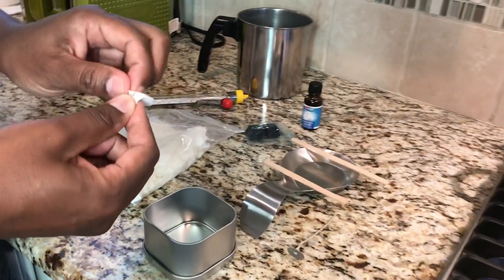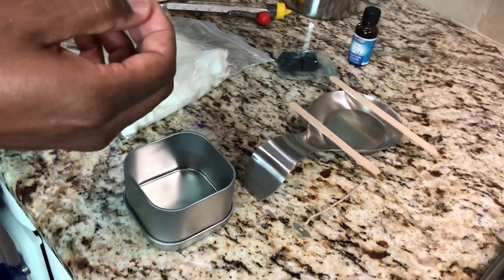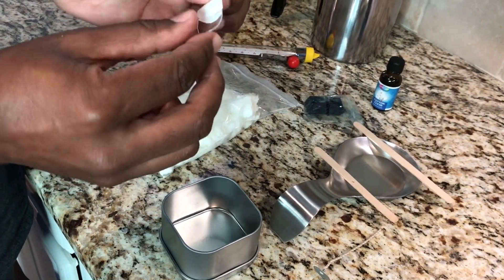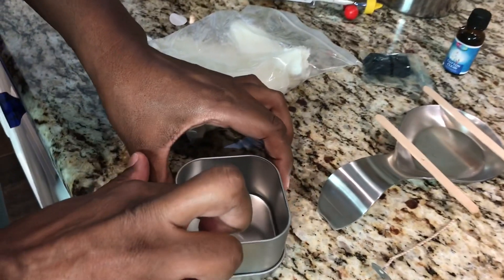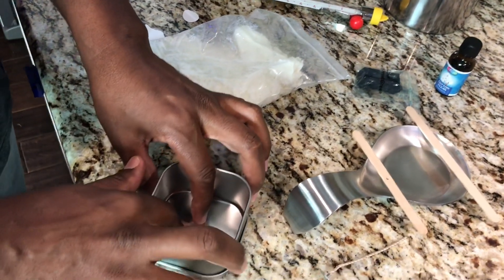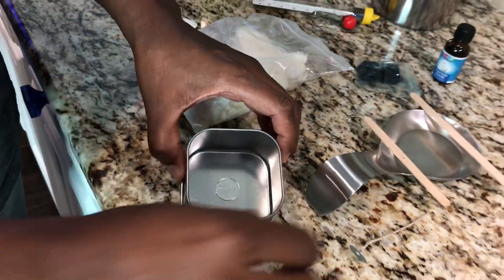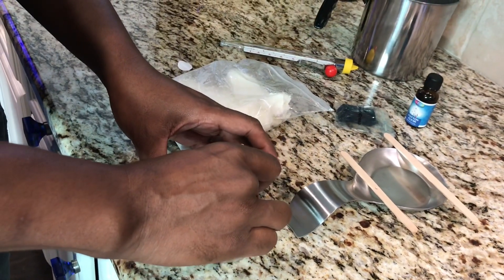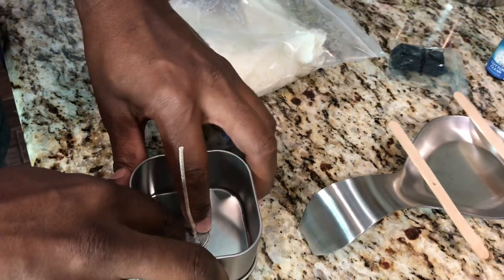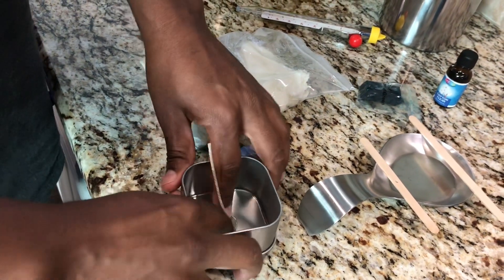Our first step: we have a glue dot right here. I'm going to take off the paper and get the glue dot. You want to stick it right in the center of your jar or your tin — this will help the candle to burn evenly. Next, you will take your wick and press it down right on that glue dot. Make sure it's on there really good.